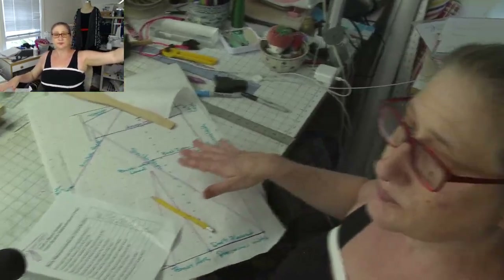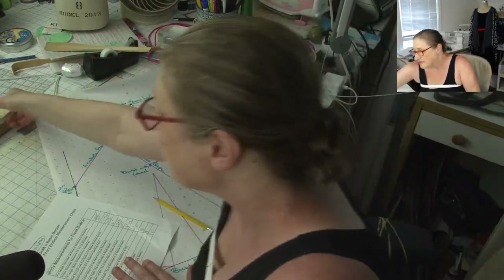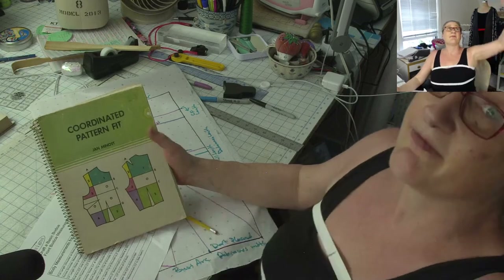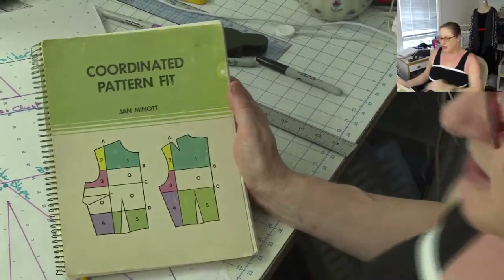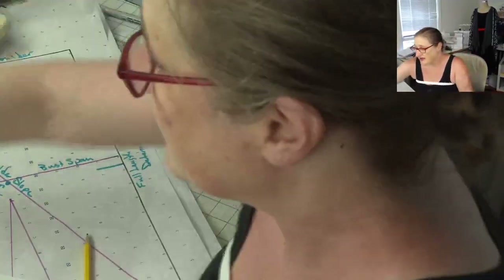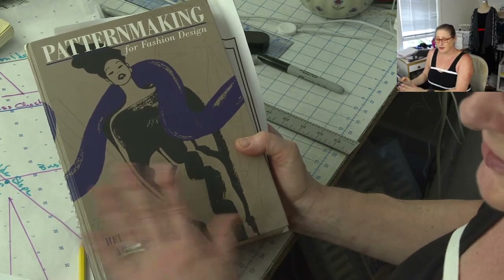Let me just take this off now. I'm going to switch my view here — here's my messy table. I am using information from this classic Jean Minot book on fitting — she did this in the 60s or 70s. This is like an antique book; it's out of print, but you can find it on eBay. It has a lot of really good information about fitting tops. And then the other book I'm using — which is the book that most design schools use — is the Helen Joseph Armstrong drafting book. So I did take measurements from here onto my chart.